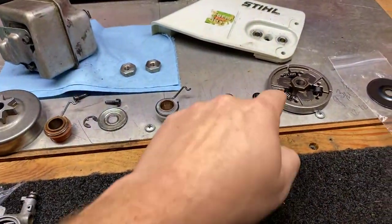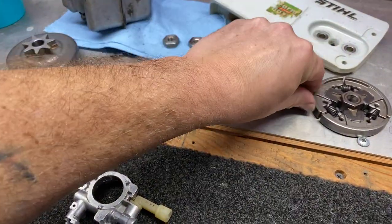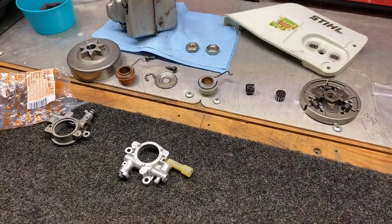That's our new one. The needle bearing cage right here - got our new one ready to go. Here's the old one - missing more than half the needles. Got all the good stuff.